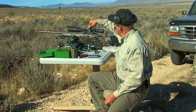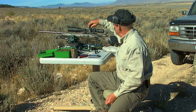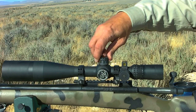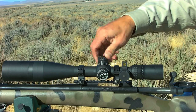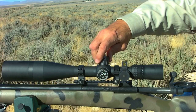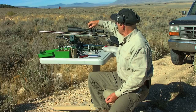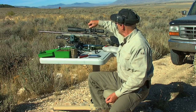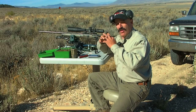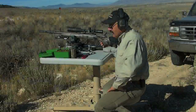The Night Force scope does one revolution per 10 minutes of angle. So we're going to make one full revolution in the up direction, then go 8.75 more minutes of angle up, giving us 18.25 minutes of elevation correction total. We count up through 11, 12, 13, 14, 15, 16, 17, 18 — then one click more is 0.25 — and we go two clicks over and back to 18.25. The reason we do that is so the threads are always meshed at the same point for just a little more precision.